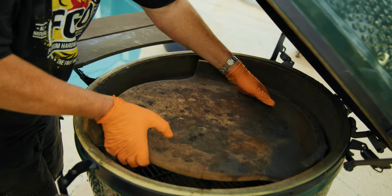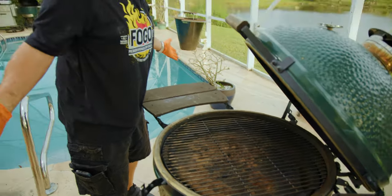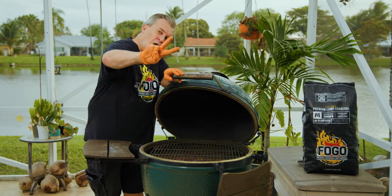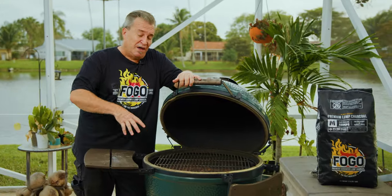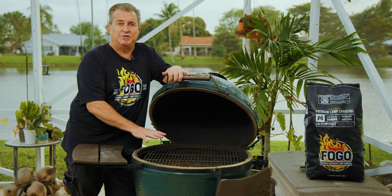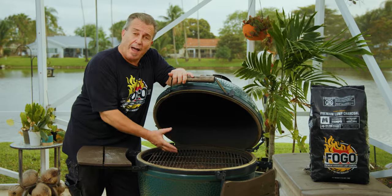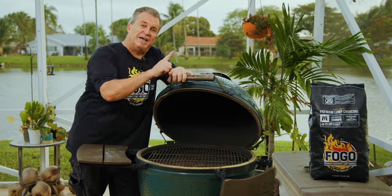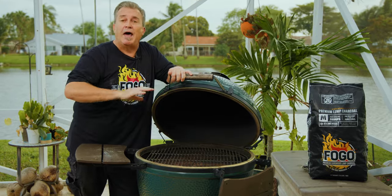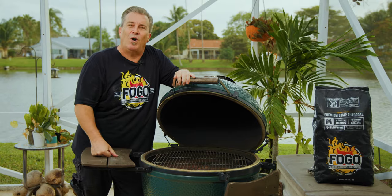Number two on our list is something a little controversial — it's called the clean burn. You fill the grill up with charcoal and cook it at 700 degrees or hotter for at least two hours. It burns off all the oils, all the grease, everything from the inside, and your ceramics will come out looking white. We already did a full video on that, so click the link to see how to do a clean burn properly from A to Z.